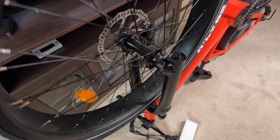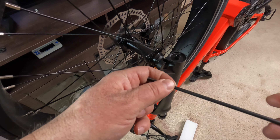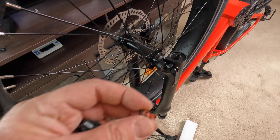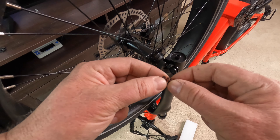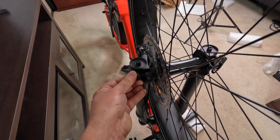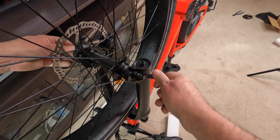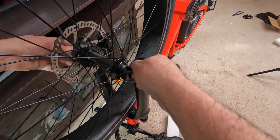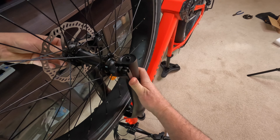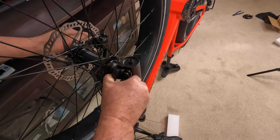Now insert the quick release with the spring — the spring's small end goes toward the tire on both sides, stay consistent. We'll put our nut on the end; holding one side, just turning it and holding the other side. Once it's down tight enough, push the lever down to tighten the wheel. You really want to force it down and see an impression on your thumb to indicate there's good tension on it.